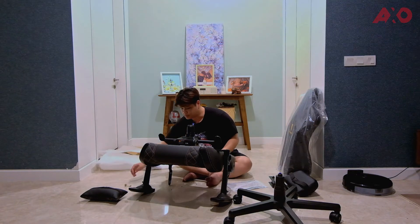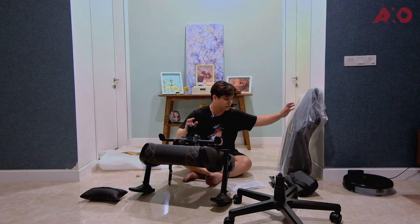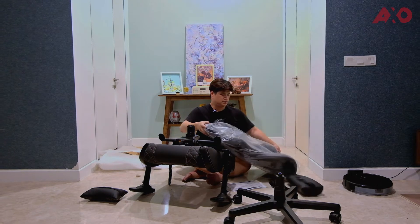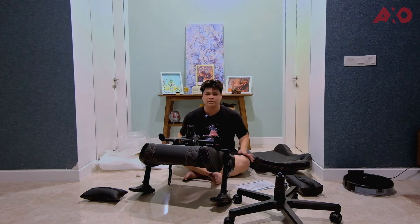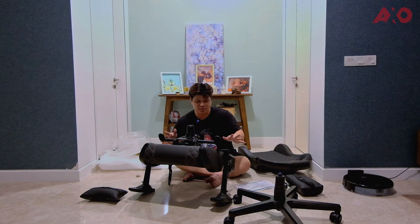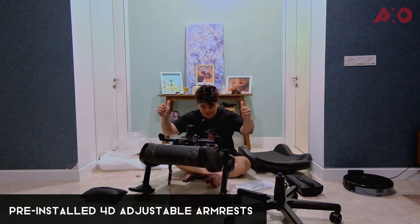Now that part is all screwed in, we're gonna attach the back of the seat to the base. One good thing about the installation of the Tesoro Zone X is that the armrests are already screwed on, which is great.